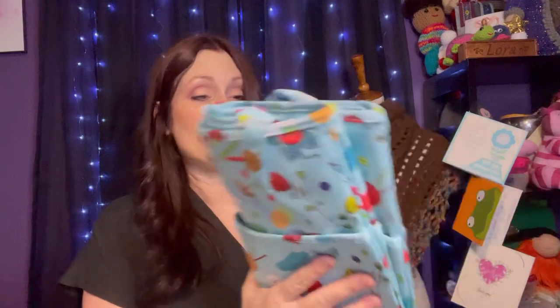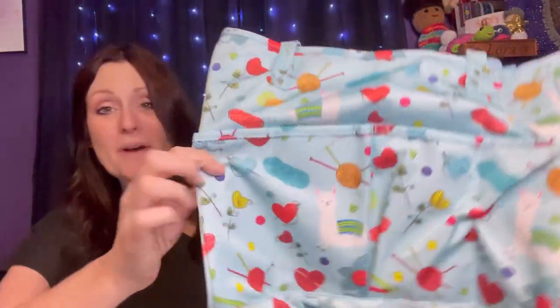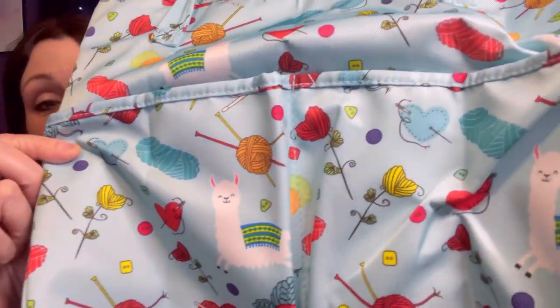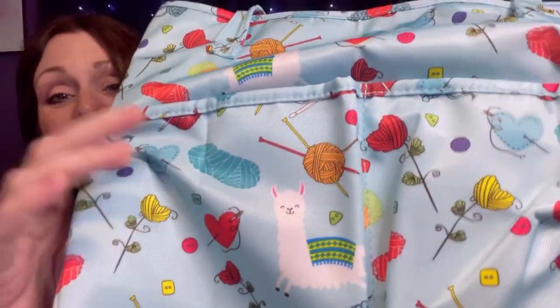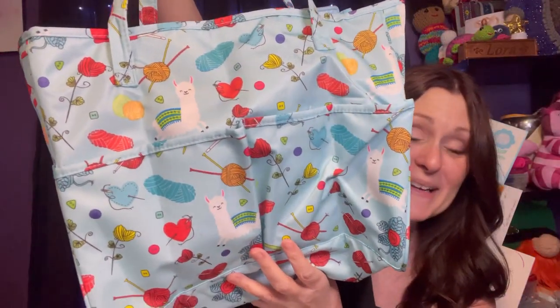I know what this is and I'm so excited about getting it. Let me open it up without the crinkles. If you know me, you know I love project bags, especially big project bags — and look at this, this is a huge project bag! Look at the little yarn and the hooks and the llama, isn't that adorable? Wow, this is a huge bag, look at how big it is.